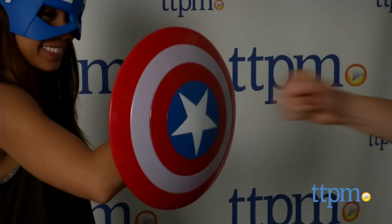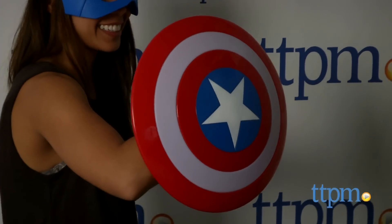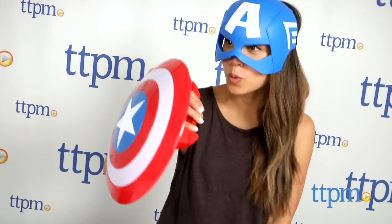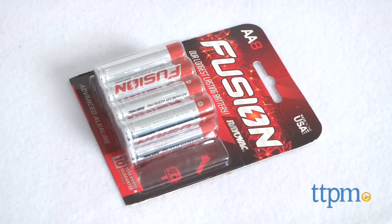Another really fun feature is that the shield lights up on impact and makes some realistic battle sounds. This is a fun toy for Avengers fans because it allows for some realistic and epic role playing. This requires three AA batteries, which are conveniently included.